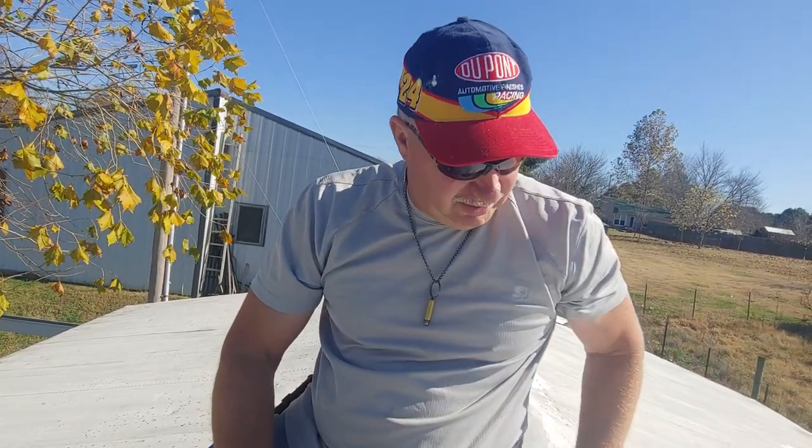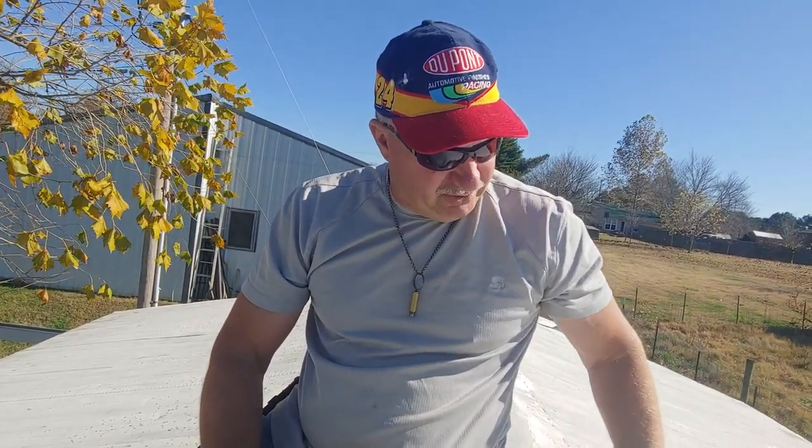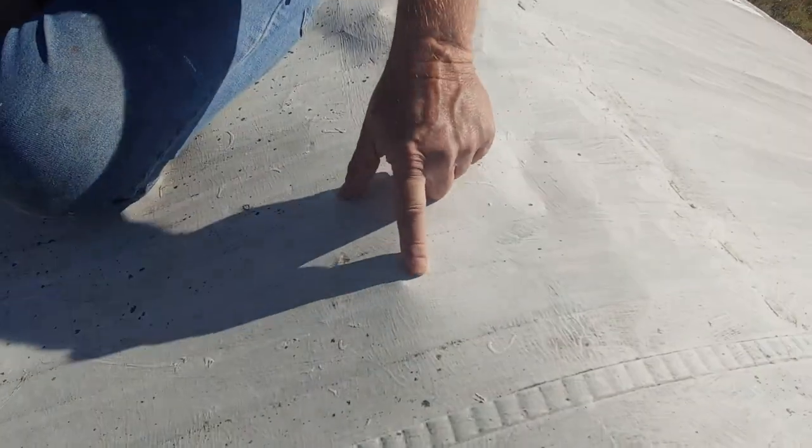There's no real patching this stuff. You can try it and it'll last for a little while, but you'll always end up with more problems and more leaks. Whenever you start getting serious cuts in the roof, you need to start looking toward doing a metal roof — you can see some of my other videos that show you how to do that. Keep an eye on these kinds of areas.